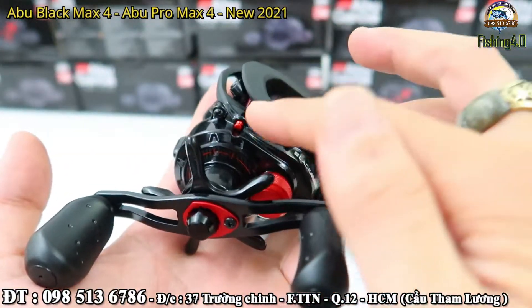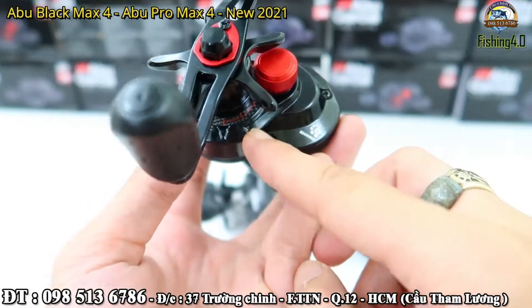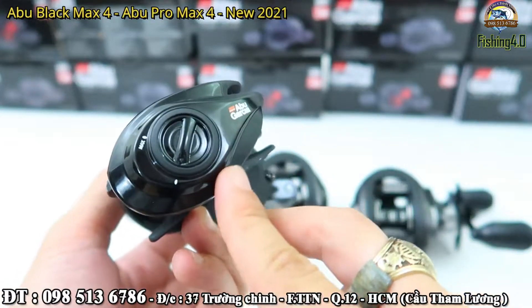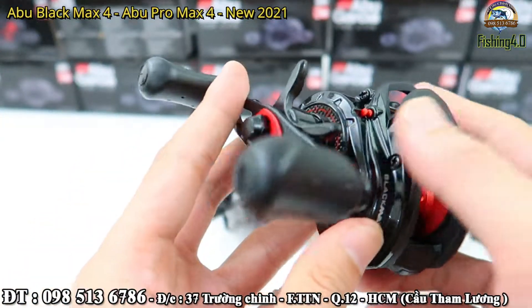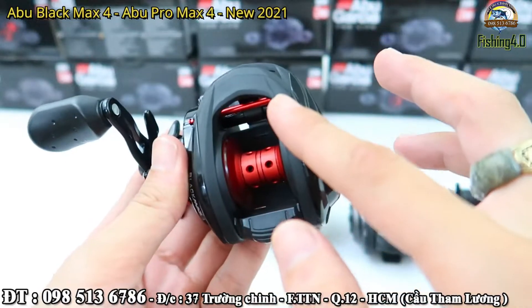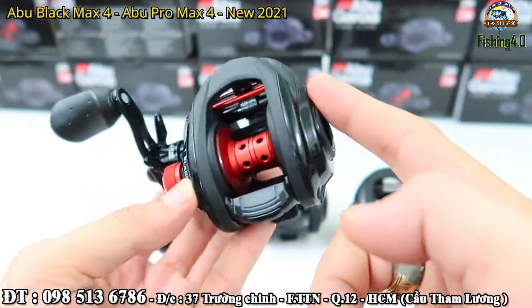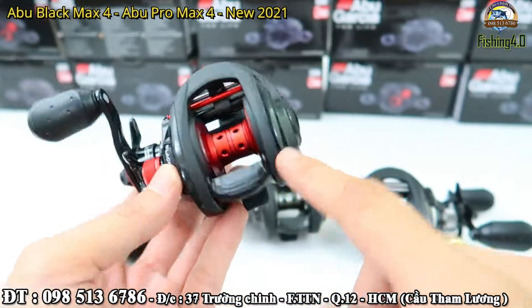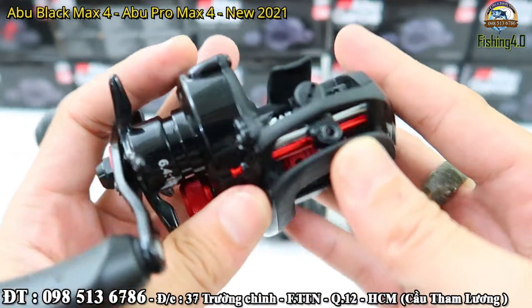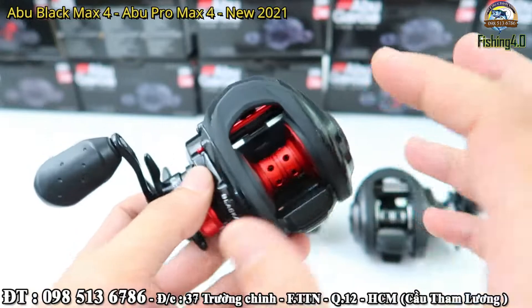Em thường gọi cái chỗ này là cái phần hộp số của chiếc máy. Và một cái điều nữa thay đổi là phần bên này: hai cái thân này đã được làm bằng hợp kim, đúc liền. Bên này cũng là hợp kim. Và phần thân giữa này thì làm bằng carbon. Cấu trúc của cái này là 3 mảnh: hai tấm ốp bên bằng hợp kim, còn cái giữa thì bằng carbon, đúc nguyên khối luôn.